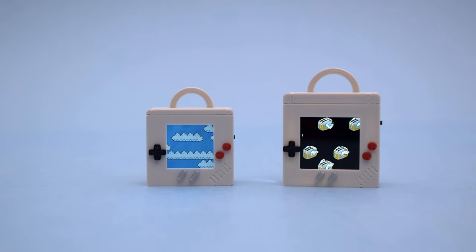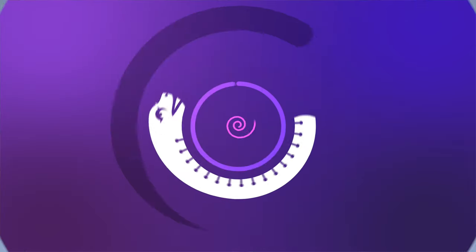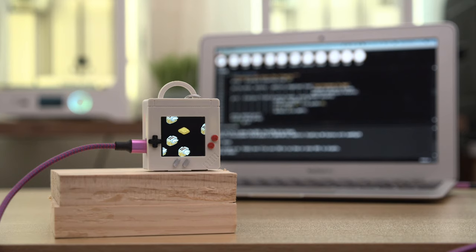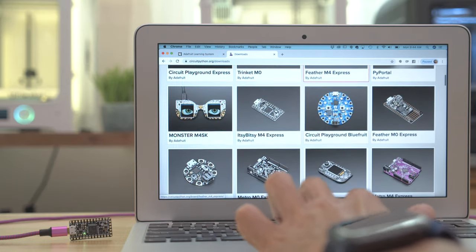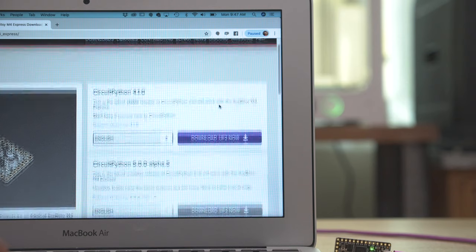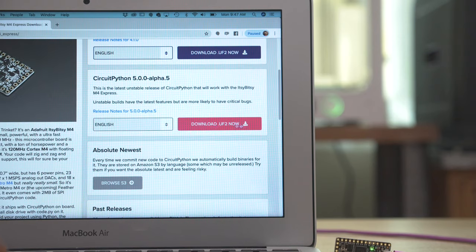It's also easy to swap out the graphics and modify the code to make your own animations. With CircuitPython you can use the DisplayIO library to generate custom graphics and interfaces. Head on over to circuitpython.org and check out all the supported hardware from Adafruit and the community. Here you can download the latest version of CircuitPython and the library bundle.